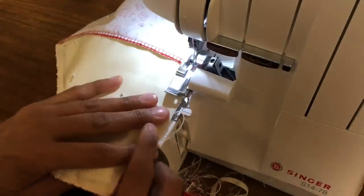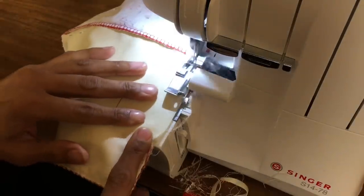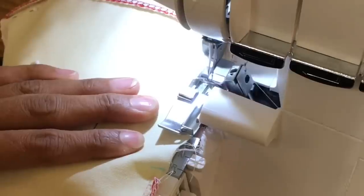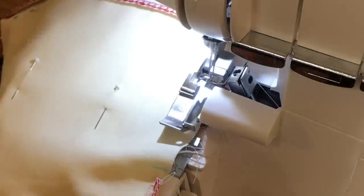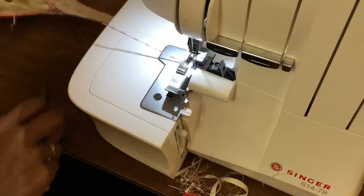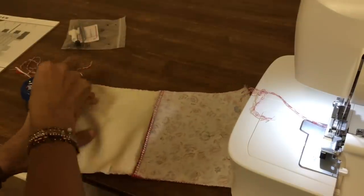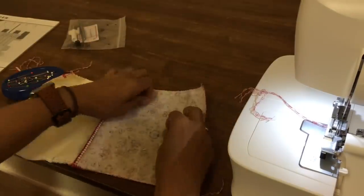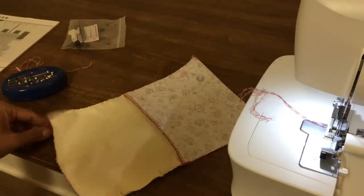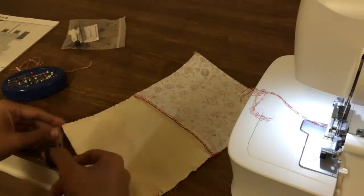Looking good so far. Trim off the ends. Don't forget we've got the turning hole here so don't stitch over that. We'll get to the turning hole and stop when we see the blue line in that gap. Bring the needles right out, lift the presser foot up, pull that out and chain off. Remove all the pins. How easy and quick is this? You'll be so impressed with your new tool.